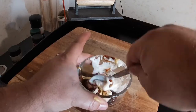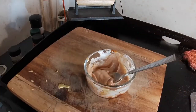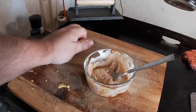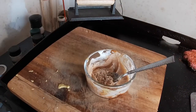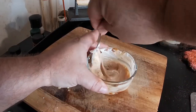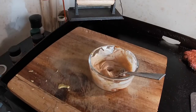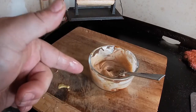Then mix it up. Add a little bit of salt, a little bit of cracked pepper, and keep on mixing. I'm going to give it a little taste — really good! Okay, this is what I'm going to put on the bun as we make this burger.